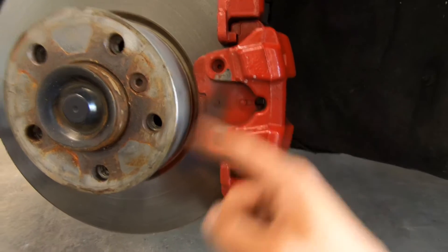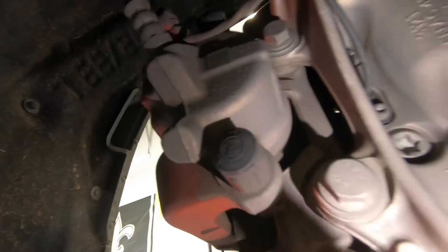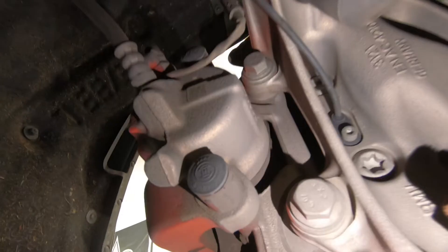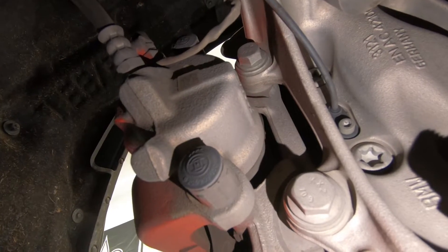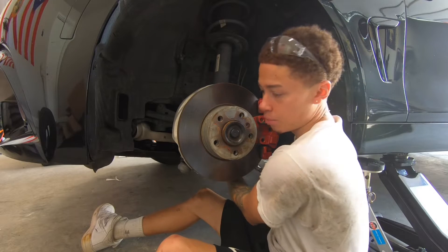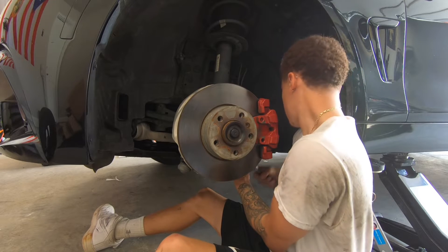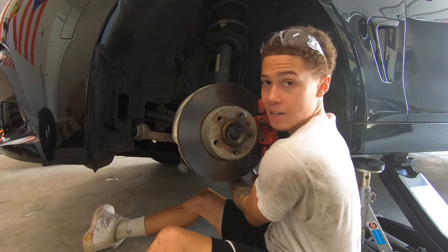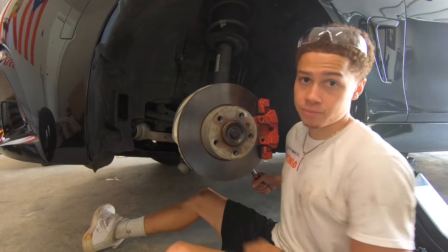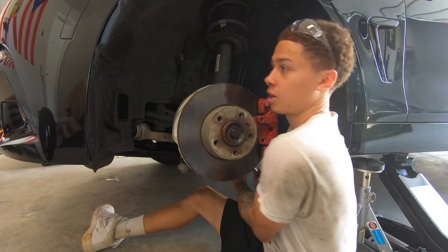Once you remove the retaining clip, there's gonna be two bolts back here you're gonna want to remove — one right here and one up at the very top. If you've ever replaced your brake pads or anything like that, you'll find out very soon that they are very tight, so you're gonna have to use a lot of force to get them to come loose.